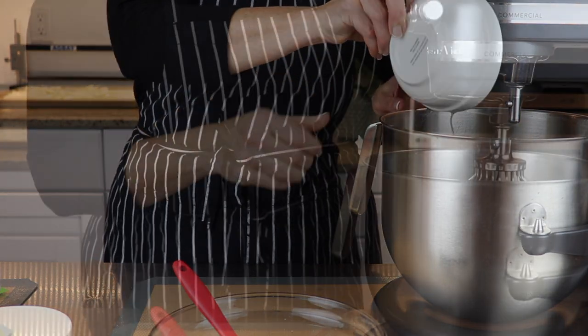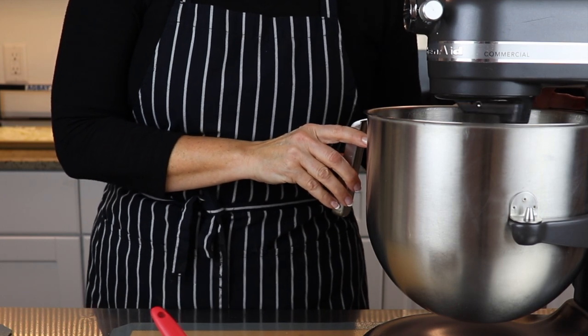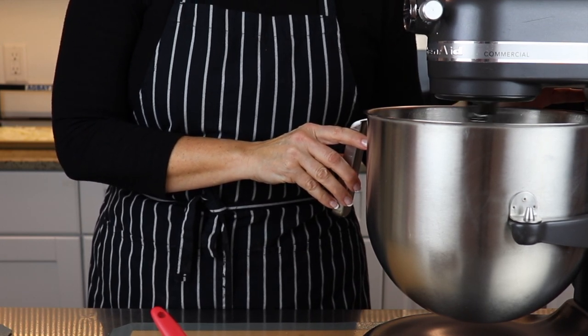In the mixer bowl, beat three egg whites on high speed until soft peaks begin to form. This should take three or four minutes.